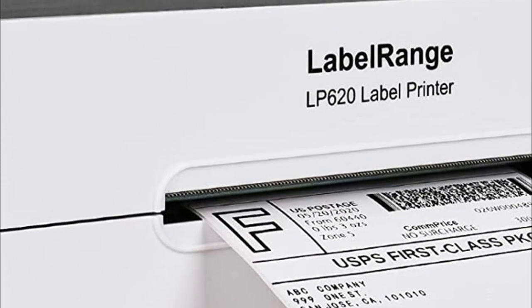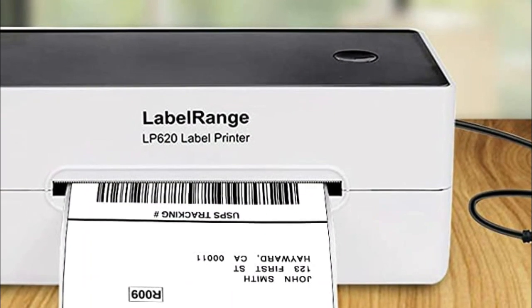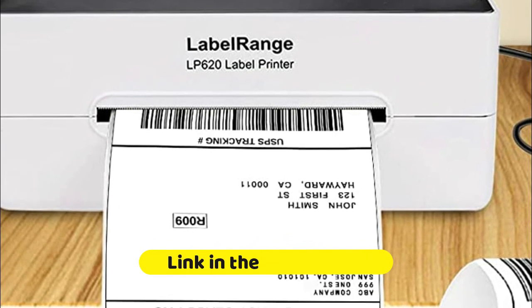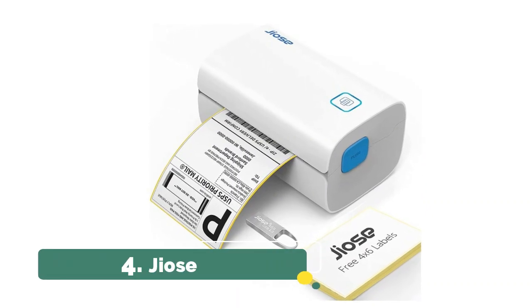Label Range offers customer service via phone and email if you're having trouble installing and printing. We can get you back up and running — most issues can be resolved in minutes. The labels have an adhesive back, so there is no cutting and taping labels on the package. The time it takes to complete your shipping routine will be drastically reduced.